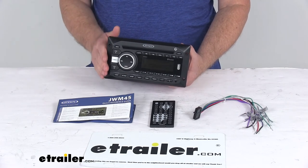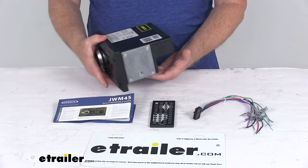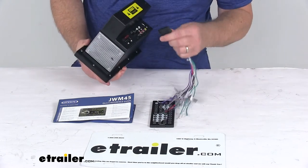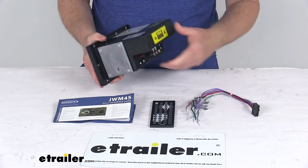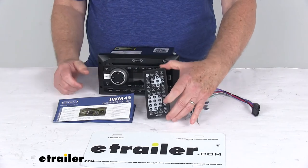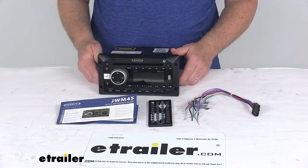This is a Double-DIN size chassis that fits into your vehicle's dash. It's a durable construction with plastic housing, and installation is very easy with the included wiring harness — you just plug it in the back and make all your connections. Note that the hardware to mount this is not included. It does include a remote control with batteries and a detailed set of instructions on how everything operates.